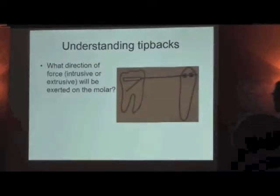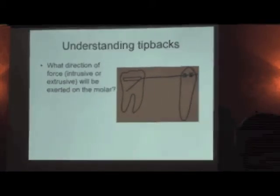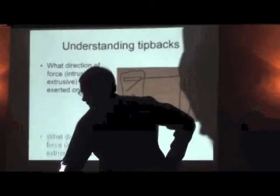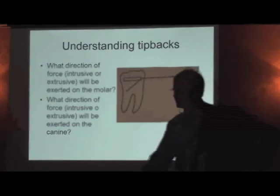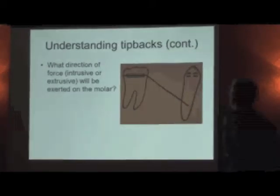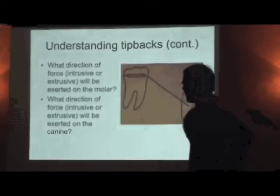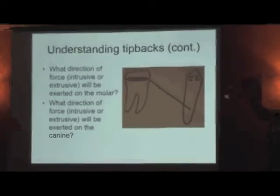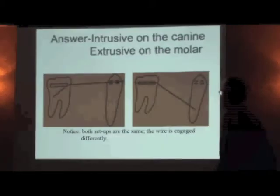Now we're going to ask four questions. First question: what direction of force — intrusive or extrusive — will be exerted on the molar? Write down the answer. I or E? What direction of force would be exerted on the canine? Hopefully you answered both questions the same because it's the same wire — I just put it in differently.